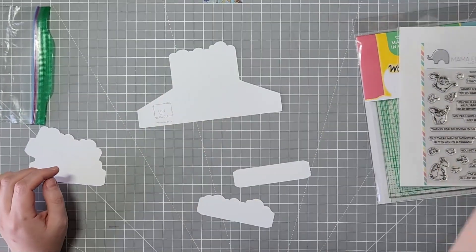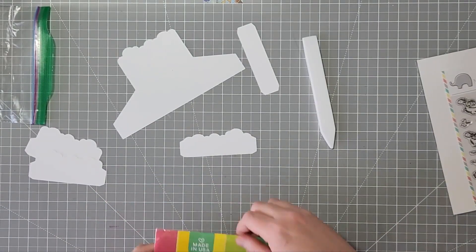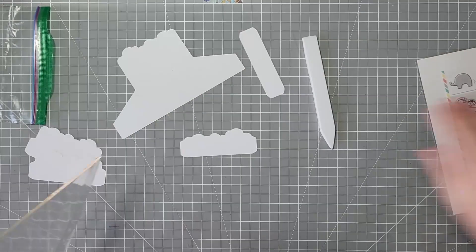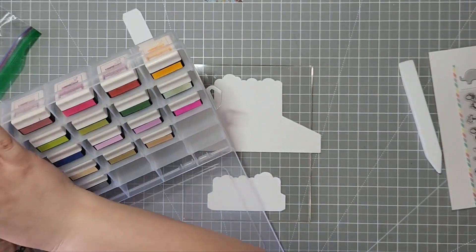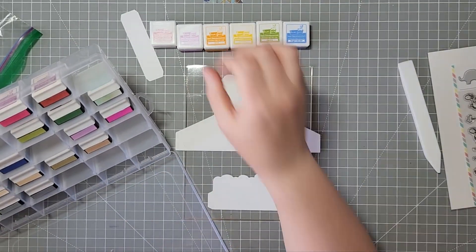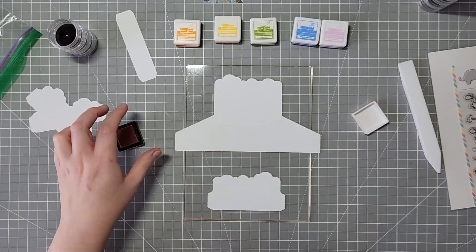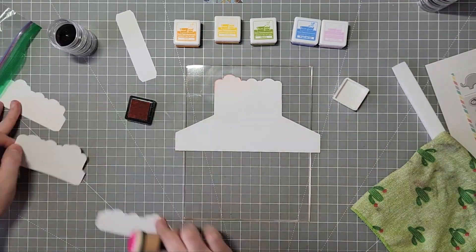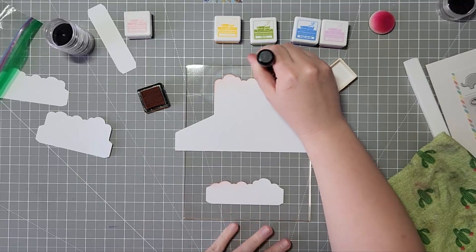I thought I'd try to do an A2 and a slimline probably for all of my styles eventually. Right now I wanted to do a mini cloud version, so that's what I did. I'm going to be using the Dragon Wishes stamp set from Mama Elephant as well as my new Waffle Flower Grip Mat, which is meant for my MISTI. I'm going to use it to hold the pieces while I ink blend rainbow colors on the top of the clouds — pink and orange at the top, yellow and green in the middle, blue and purple in the next layer, and then the very front goes back to pink and orange.